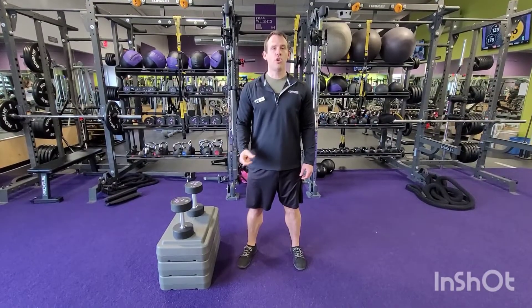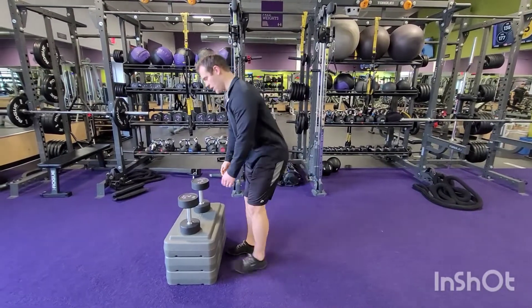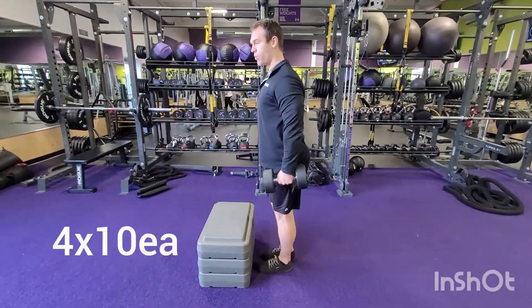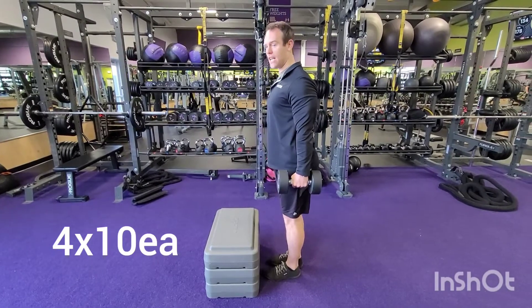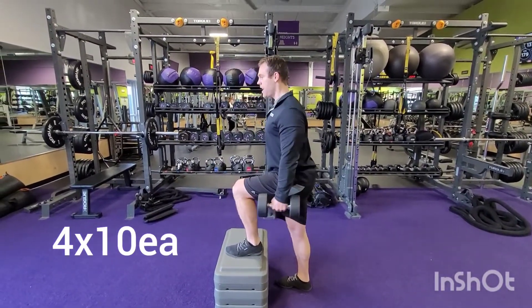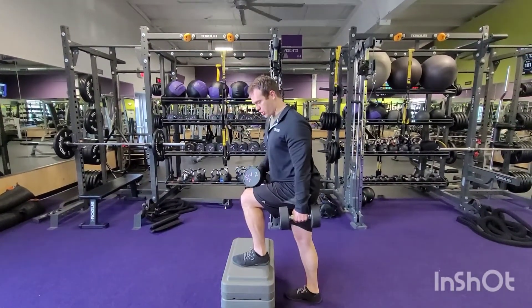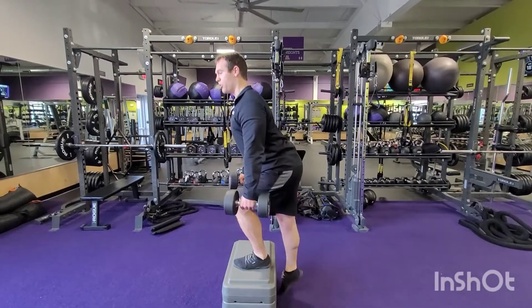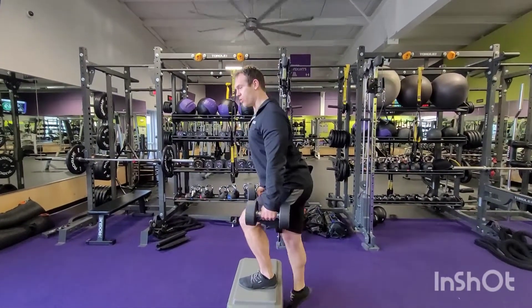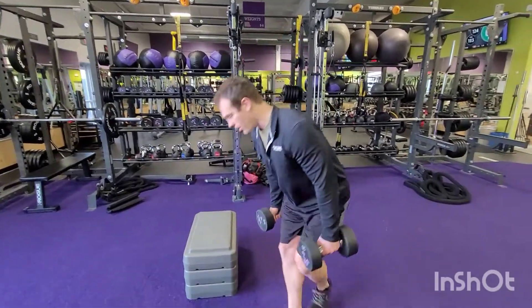Superset number two: we're going to start with some step ups and then work our way into some floor press. With the step ups, grab your weight, make sure those shoulders are locked down and back — that helps prevent swinging. Use that front leg to do all the work, pushing through the top leg and trying not to push off the bottom leg. Do 10 reps, then switch legs.